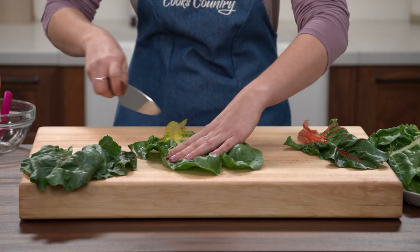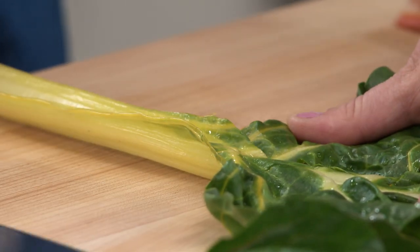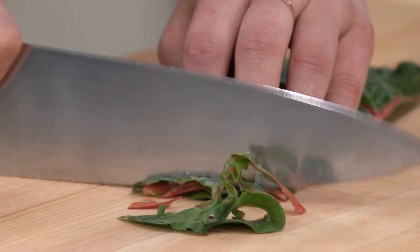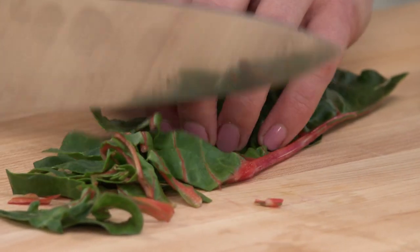Today I'm making a shredded Swiss chard salad. It's really important how you prep the Swiss chard. You want to cut away any stems thicker than a quarter inch because they can be tough in a salad. Cut the leaves in half lengthwise, then slice them into thin ribbons crosswise. That nice shredded texture is really good in a salad.